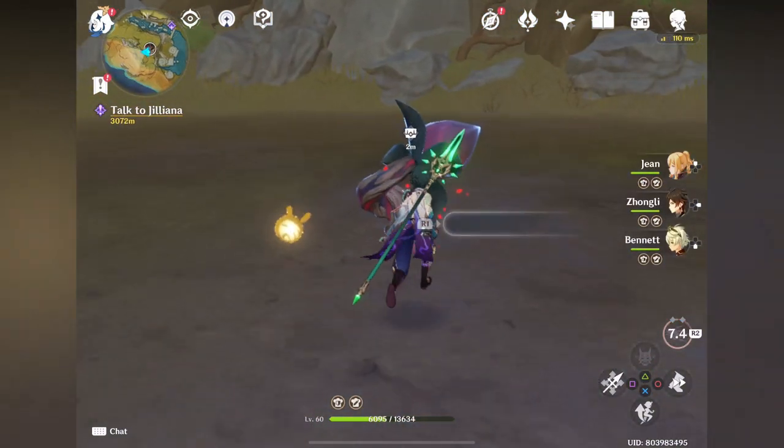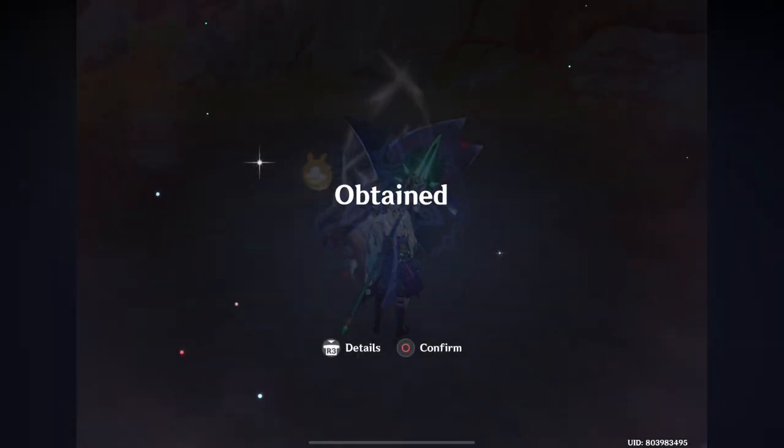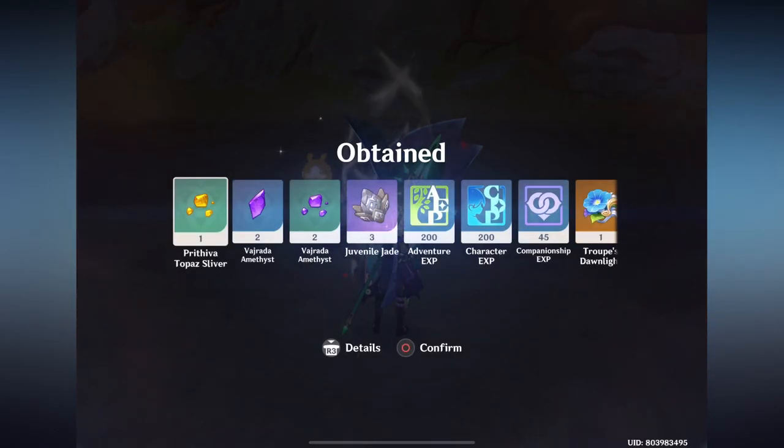That's all I want to share in this video. Thank you very much for watching. Please hit the like button and subscribe to my channel for more Genshin Impact videos. Bye bye guys!